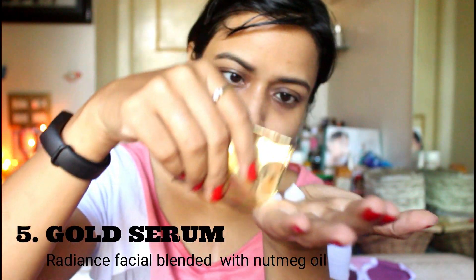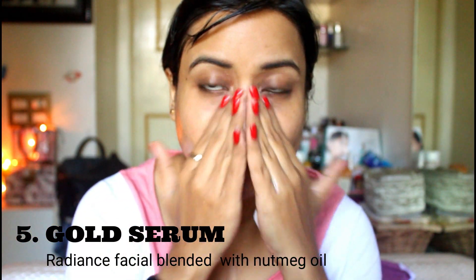After cleaning and patting dry, we move on to our last step: the 5th step. This is a gold serum — just put it on your face like a normal cream. This lightening serum is a rare combination of pure dandelion rich in vitamin E and minerals, blended with nutmeg oil. Used regularly, it helps brighten skin, fade dark spots, and ease away wrinkles for a flawless complexion. And with that, my facial is complete.